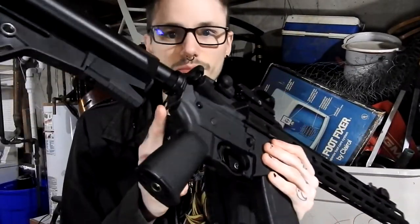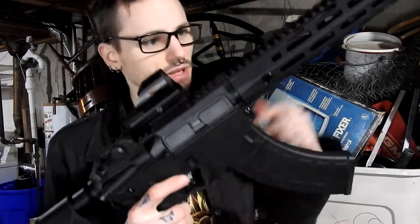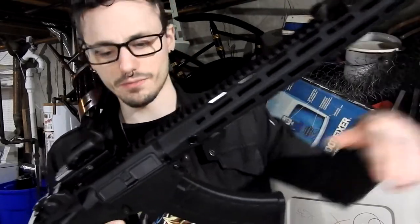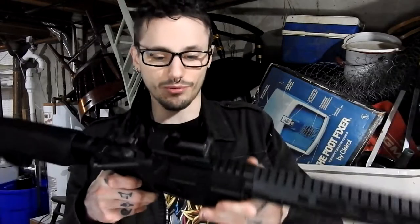We have a couple of QD sling mounts on the back, a couple of sling points, and also a mounting spot on the front. The gun is mostly polymer and plastic. The trigger guard is metal, the trigger is plastic, the outer barrel is metal, and the buffer tube is metal. It's very lightweight — this gun probably weighs four pounds. You could run around with this thing all day long.